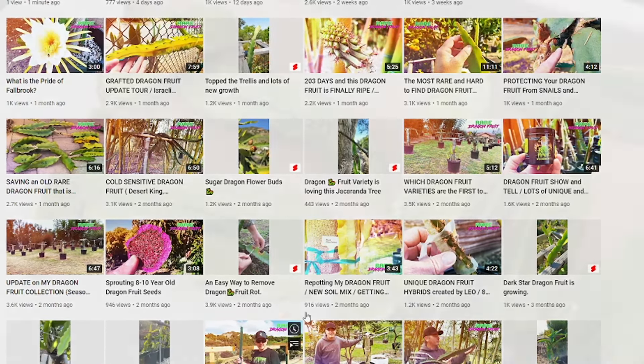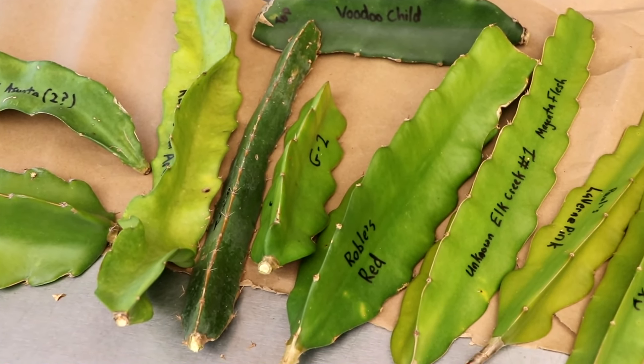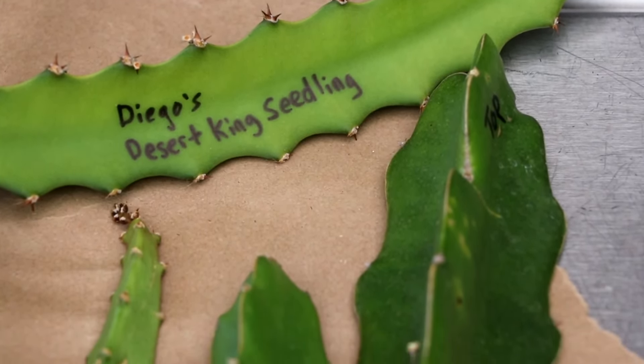Let me show you what we're working with today. Paul sent me 20 different varieties of dragon fruits and I am very excited to add these to the collection. I thought this would be a great opportunity to show you not only how to root a lot of dragon fruits at once, but to root them very quickly.